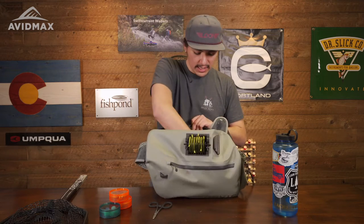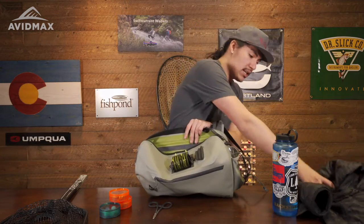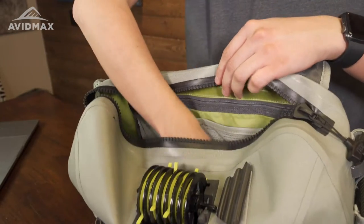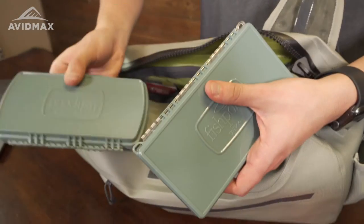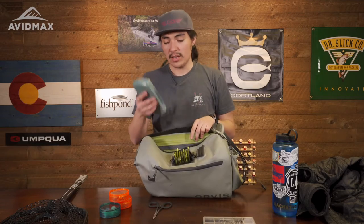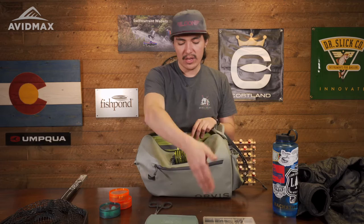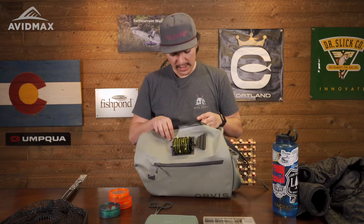In the pack I like to carry — depending on the time of year, right now it's a little cold, so I have a jacket. I also carry a couple of fly boxes, which have really been awesome — I've enjoyed the ones from Fishpond. Right now I'd have a midge box and a subsurface box with some Euro bugs and stuff like that.